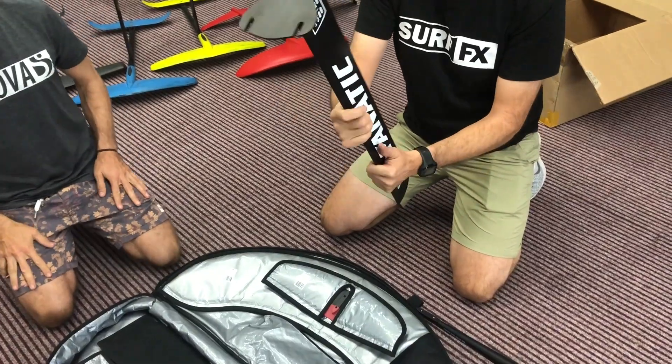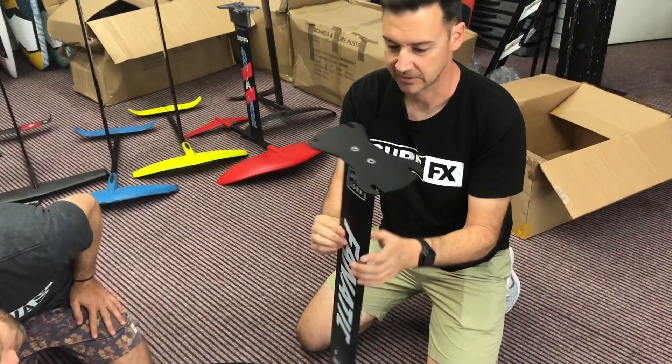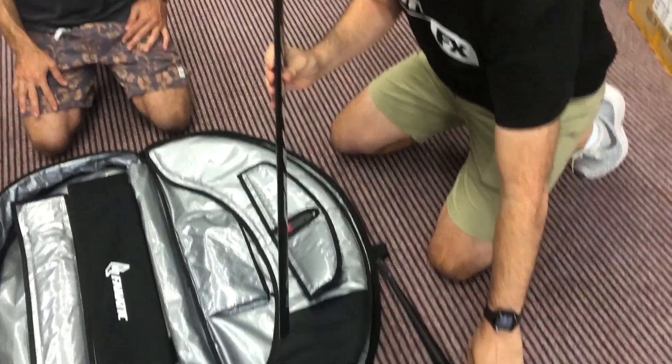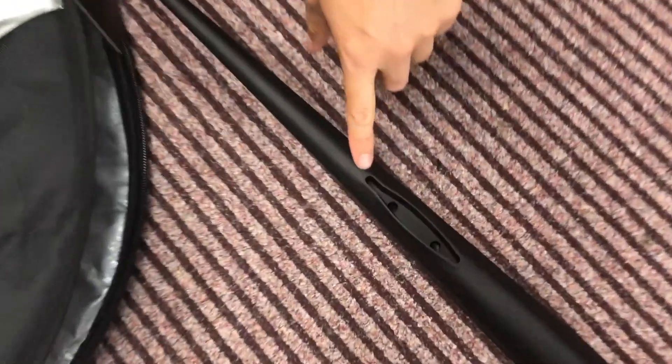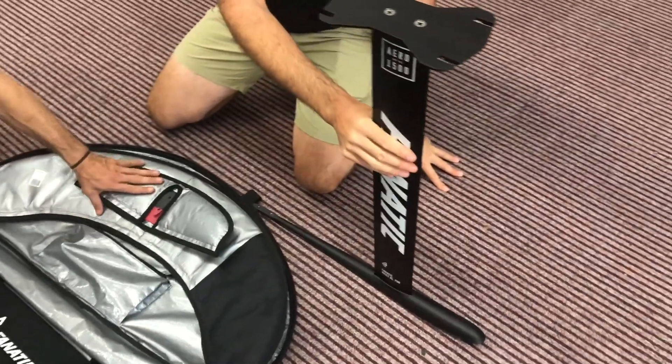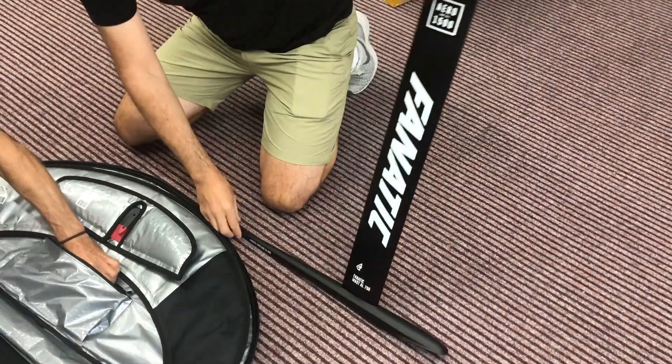There's the new mast. That's got a pretty cool foil profile on it — it's not just oval shaped, you can really see it there. 750 — yeah, 750 length. Not too short, not too long.